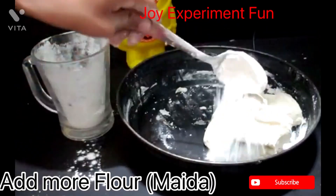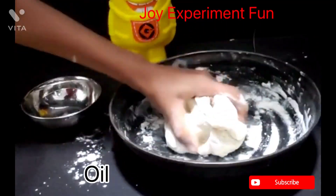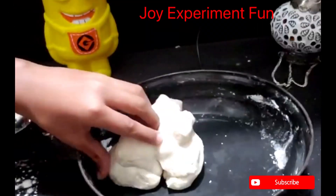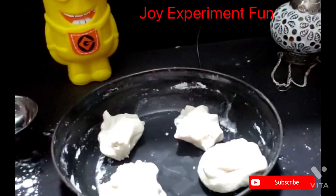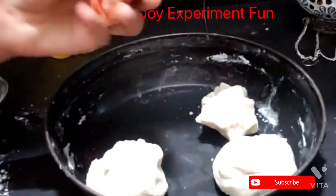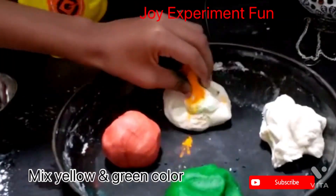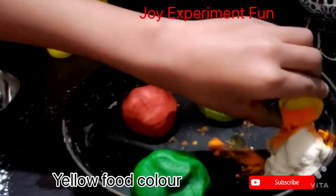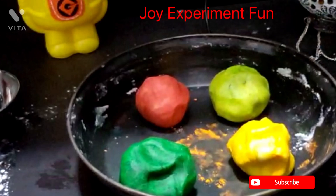Add more flour and oil as needed. You can divide it into three or four parts and add food coloring. Add red food color and mix it properly. For green, mix yellow and green together — it will be a light green. Then make yellow as well. You can shape whichever color is your favorite!